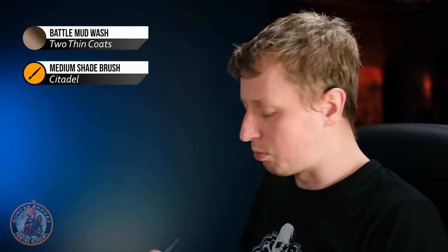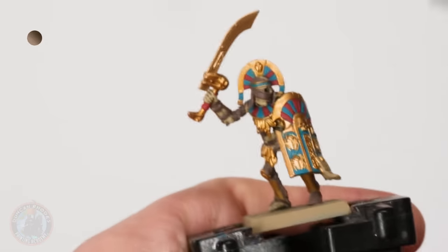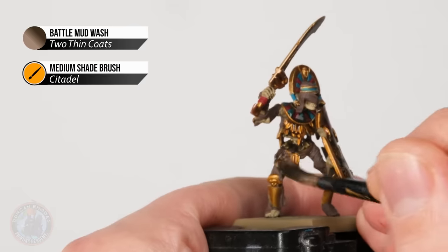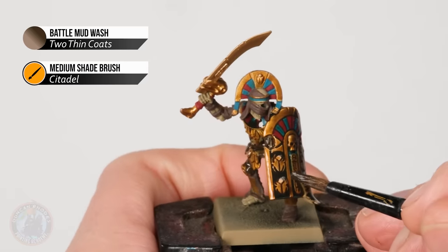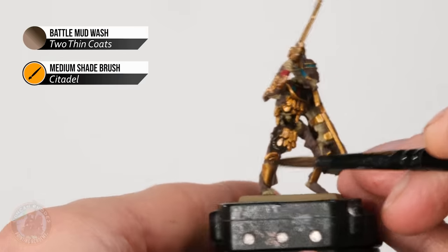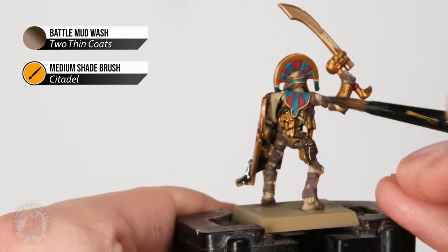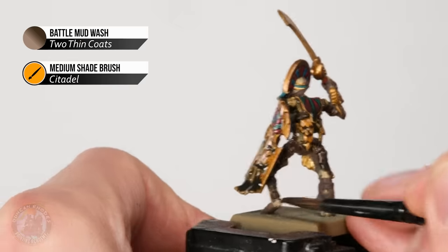Because I'm painting the wash over the whole miniature, go for a large brush — I'm using a medium shade brush from Citadel. Just load up a generous amount and apply it all over, so it runs into all the nooks and crannies, giving shading and defining all the detail. Do keep an eye on how it settles — fine details and thin parts can easily clog. If there's too much wash on a flat area like the shield, use your brush like a sponge to absorb the excess and redistribute it. Take care around the waist, ribs, and thin arms. Once washed over the miniature, give it about 45 minutes to dry.